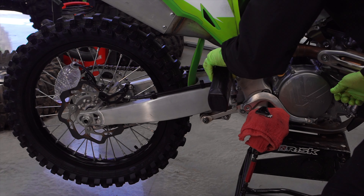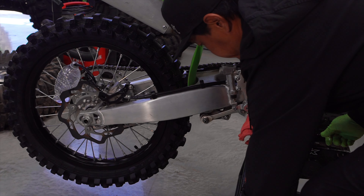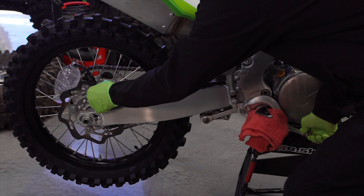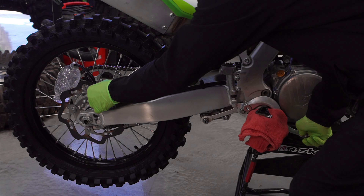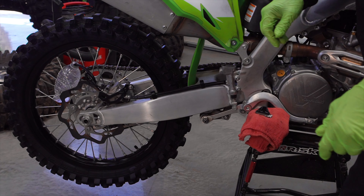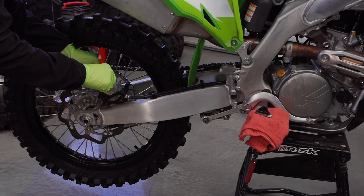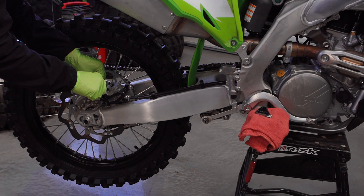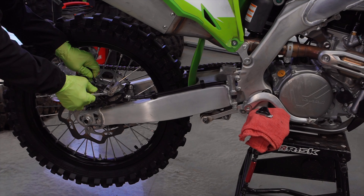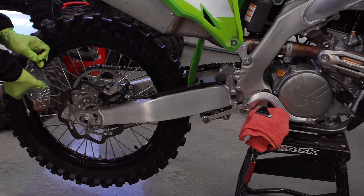As I'm pumping it through, once I see the fluid start coming out clear and new, that tells me I've replaced the entire line's fluid with new, uncooked hydraulic brake fluid. There we are — it's coming out clear. We'll tighten up the valve, tighten up the bleeder, and remove the hose.